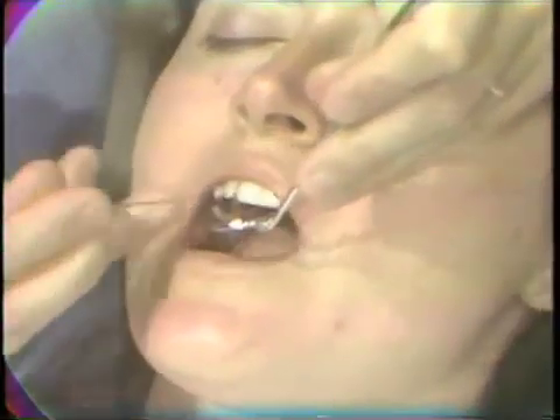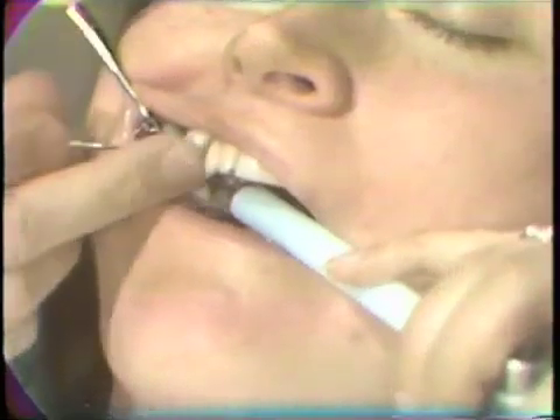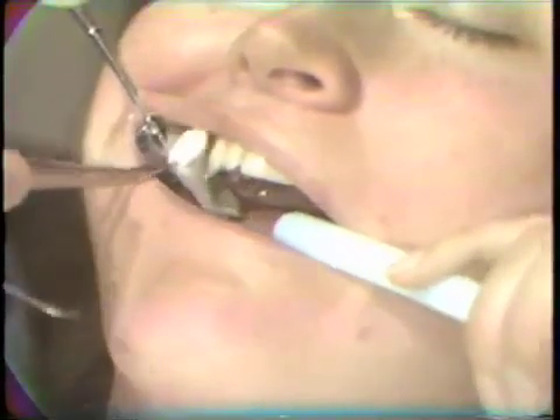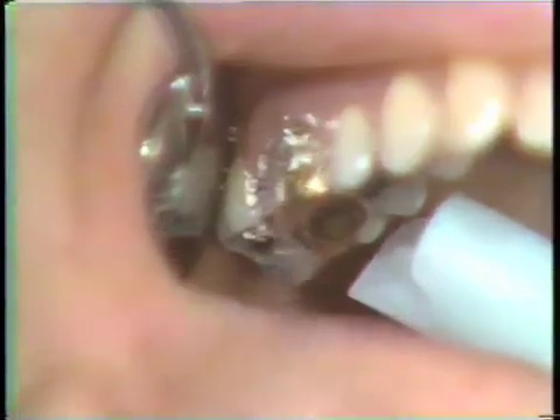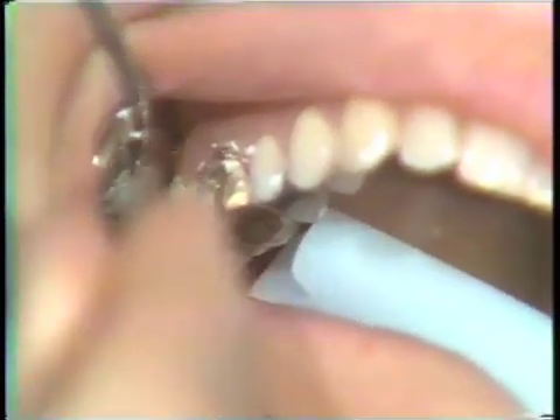After adequate setting time for the zinc phosphate cement, the cotton roll is removed. The excess cement, which is now hardened, is going to be removed. All the cement must be removed, and especially that which is in the interproximal areas. These embrasures tend to be filled with cement, so much care must be taken to be sure that all these areas have the cement completely removed.